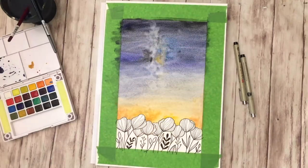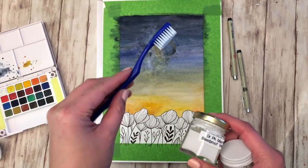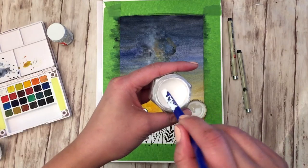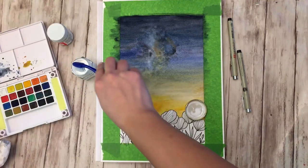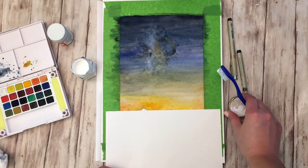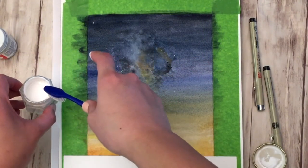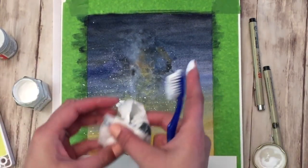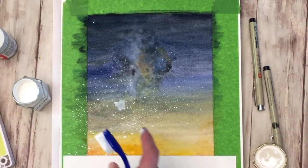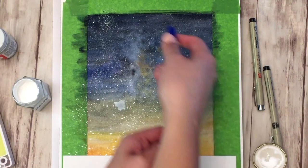There's a little nebula effect in the sky, so I'm using a paper towel to lift up some of that color. Once you're satisfied with how the sky looks, let it dry and then we move on to the messier part. I'm using Dr. Ph. Martin's Bleed Proof White, which is my favorite type of white ink — I use it for calligraphy and painting. Cover the portion we drew, dip a toothbrush into the paint, and use your finger to create splatter for the stars.